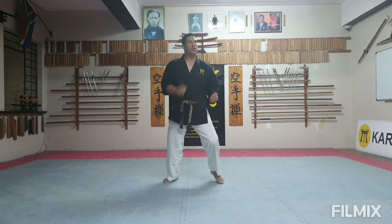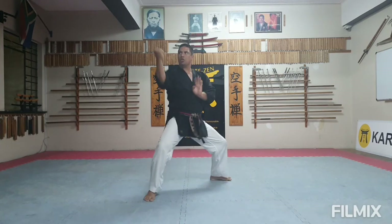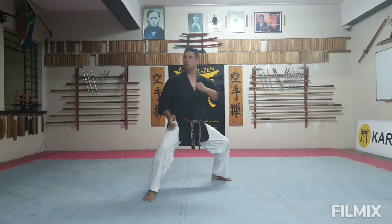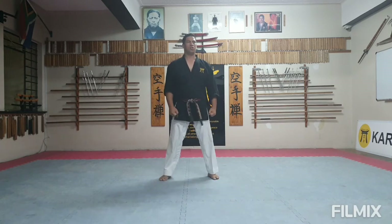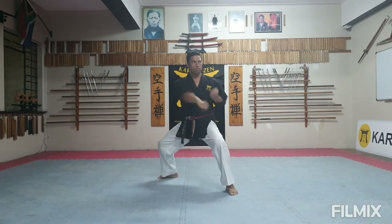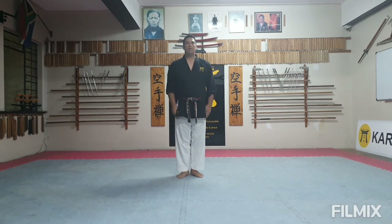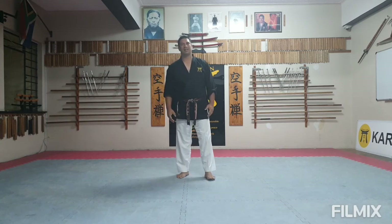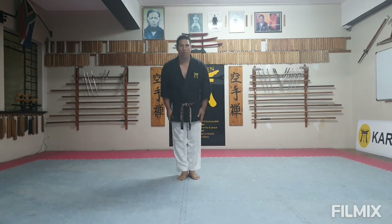To the other side: Ich, Ni, San, Shi, Go. Faster, last time. Please demonstrate your techniques slowly, then progress a little bit faster, and then maybe the last three on your fastest. Off.